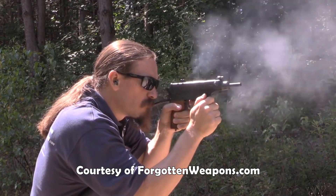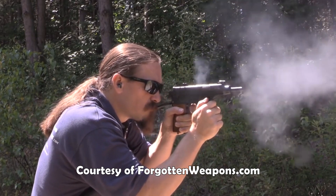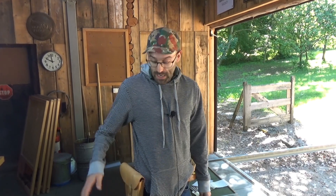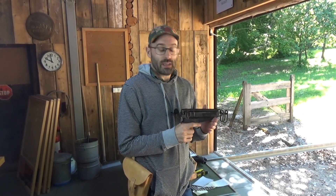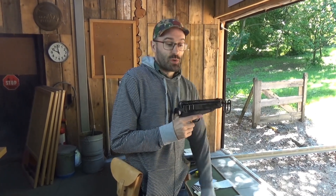Ian recently did a very interesting pair of videos on a full-auto one when he was up in Canada with Master, and thanks very much to Ian for giving me permission to insert some of his footage to illustrate some of the points I'm going to make. I got this one - it was a horror bag, it would not run at all.